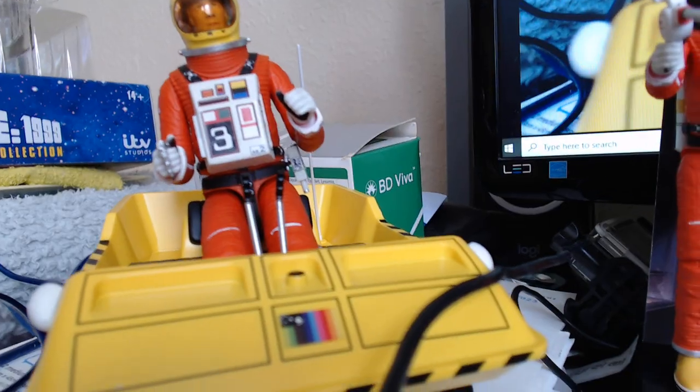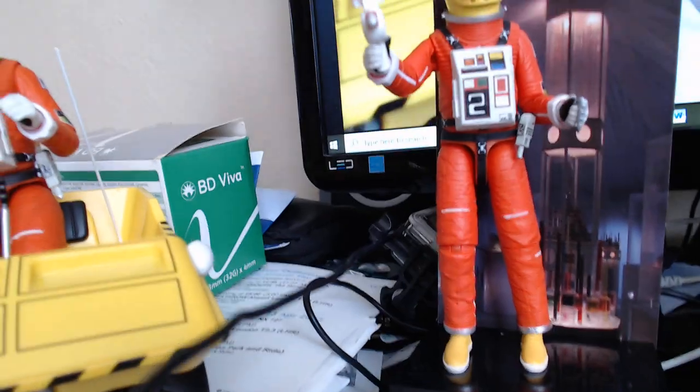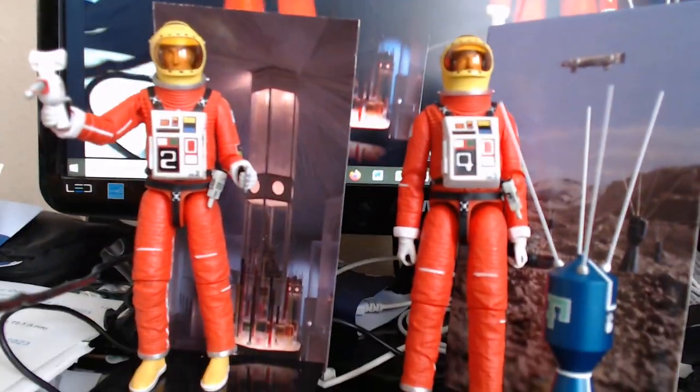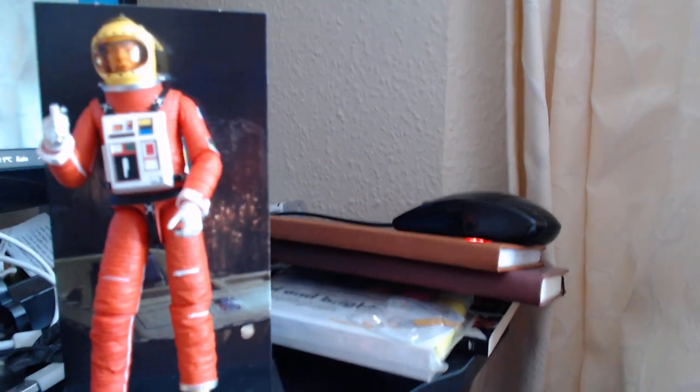One other thing I thought I'd show you for those who haven't seen the moon buggy — I'll sit Alan in his buggy so we can have a better look. There we go, there's Carter sitting in his moon buggy. Moving along, there's Victor.